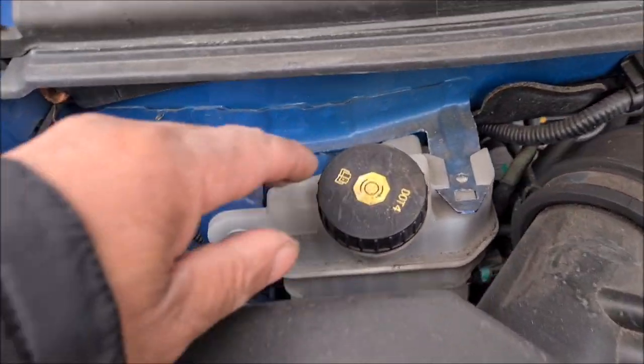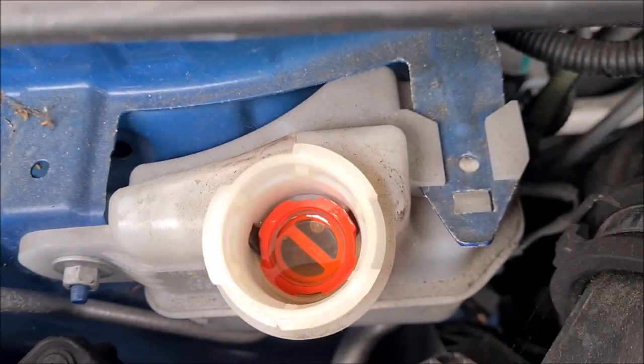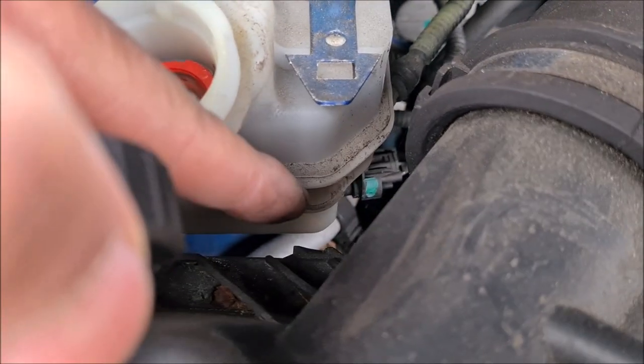Over here is where you have your brake fluid. It just unscrews — twist and pop it up. If your brake fluid level is down, just inside there you can see the mark.